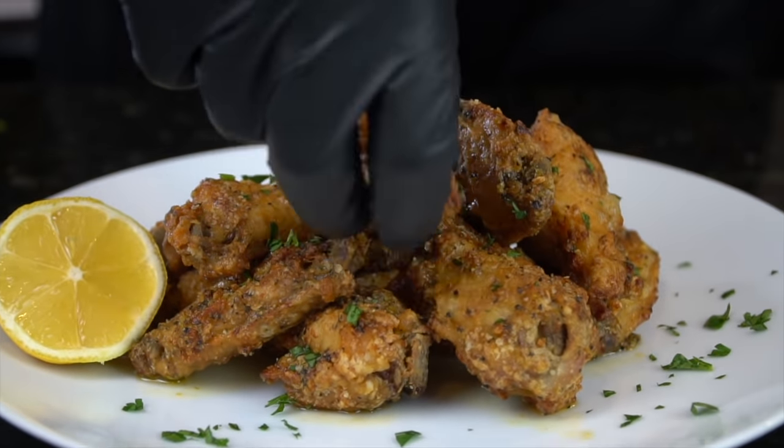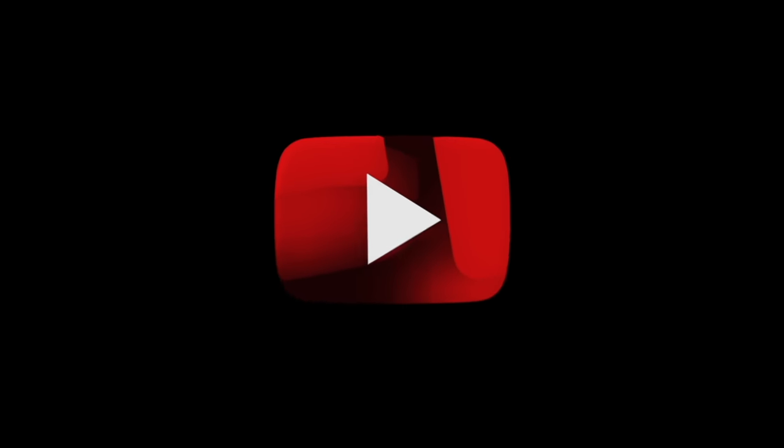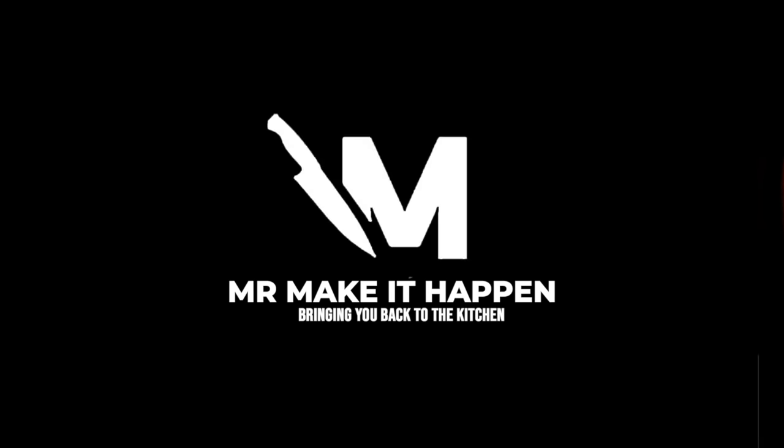And that, my friends, is a crispy chicken wing. Got to go in for the taste test — the face says it all. We're definitely going to clean the bone on that one. There you have it, guys — that is my recipe for air fryer crispy lemon pepper chicken wings. Let me know in the comments what you think, make sure you give your boy a thumbs up, hit that subscribe button and the bell to enable notifications. And as always, thank you for your support.